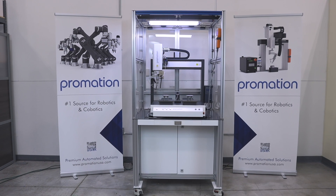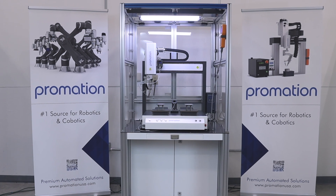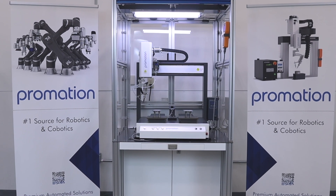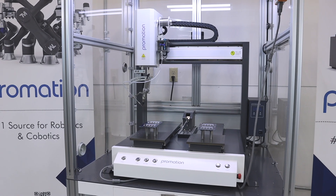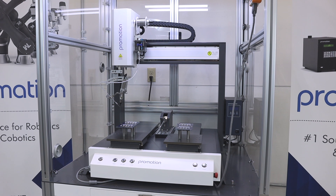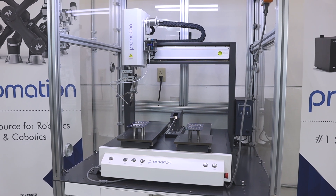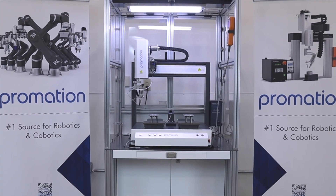Welcome back, Promation Nation. In today's video segment, we will be introducing you to the all-new Eco-Series Soldering Robots by Promation USA. Before diving in, I'd like to ask that you hit the like and subscribe buttons to stay up to date with all of our new and latest content. Now, without further delay, let's dive in.